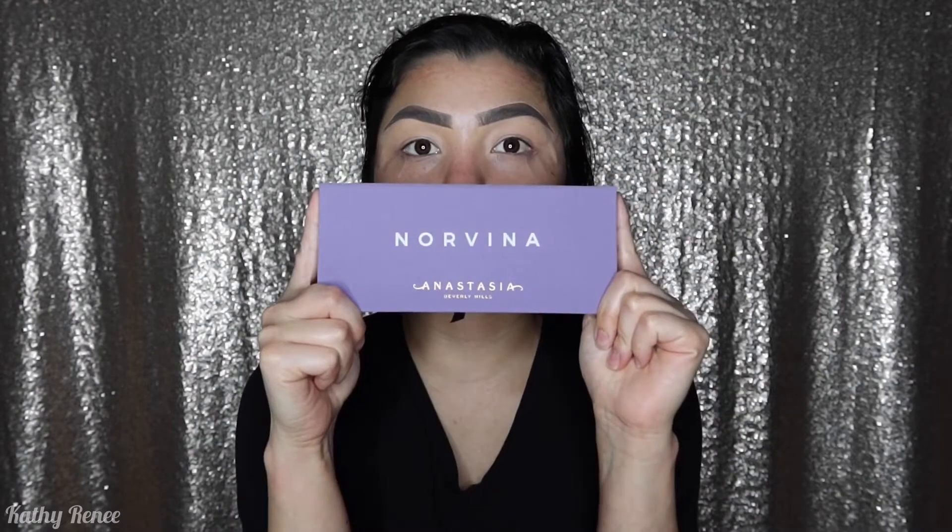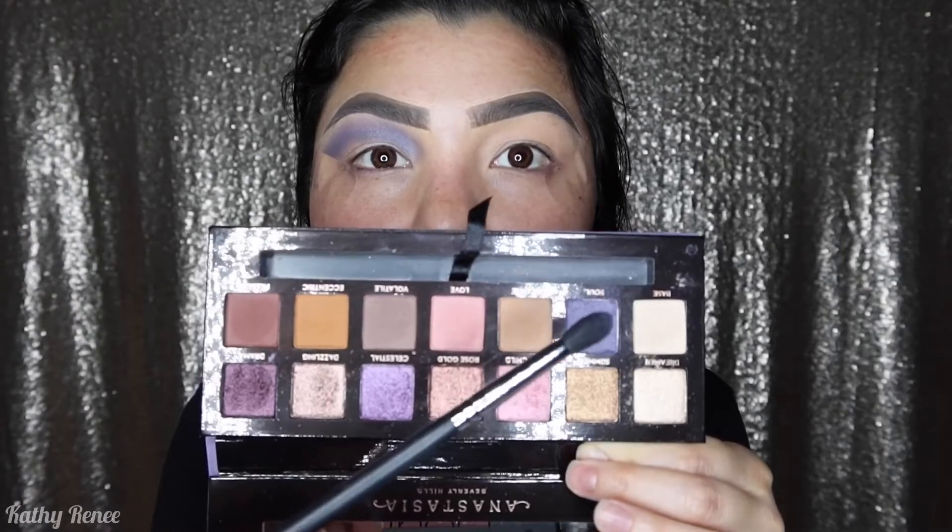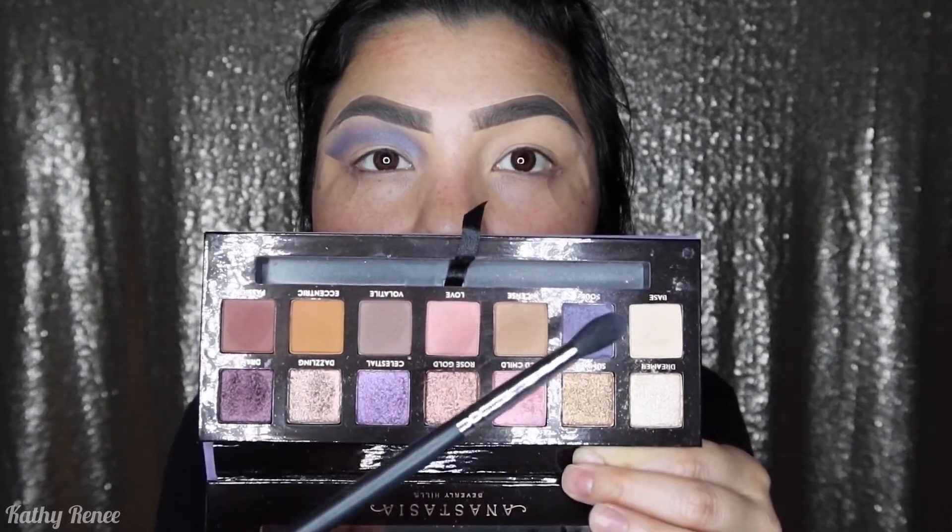If you guys happen to see some tape here, it's because I like to use it for my looks to be sharp so that way it can look more defined, since I have hooded lids. And we're gonna be going into the Norvina palette.